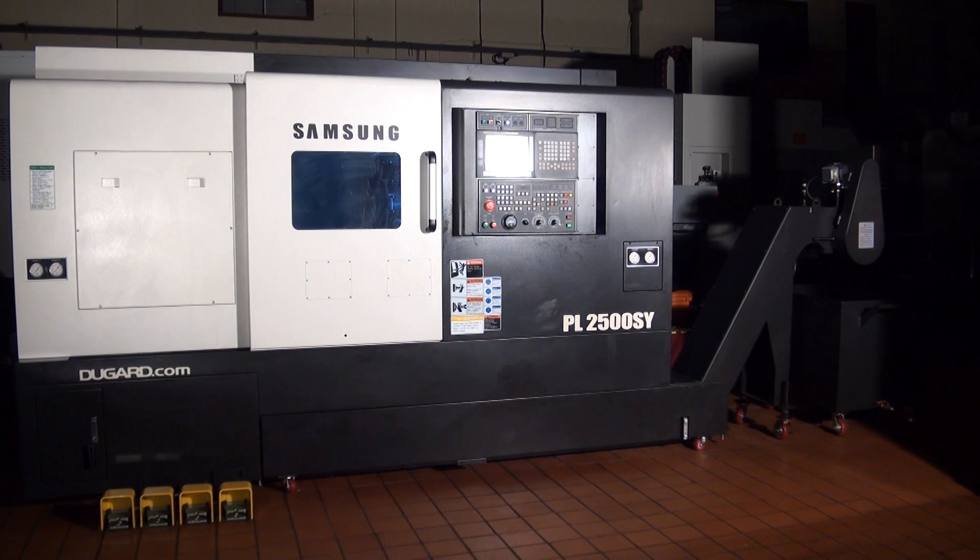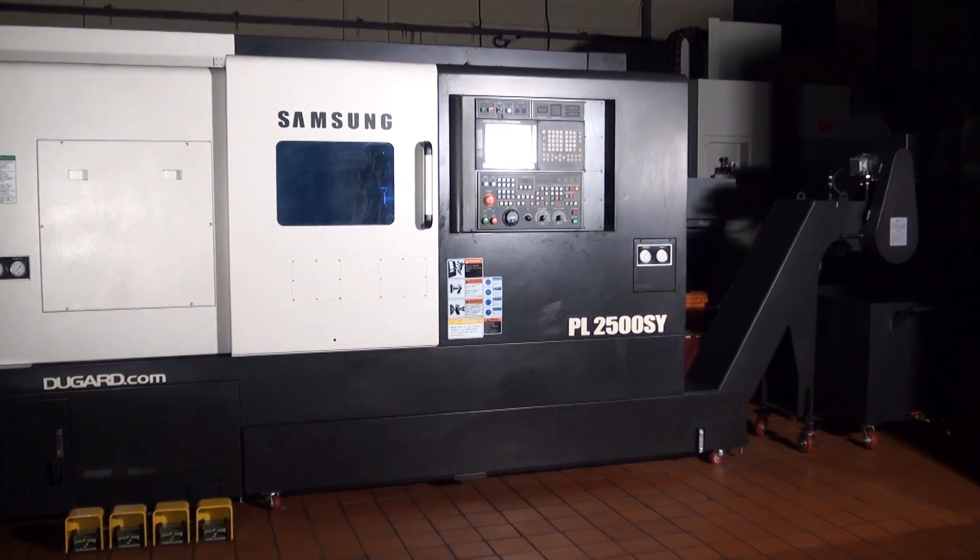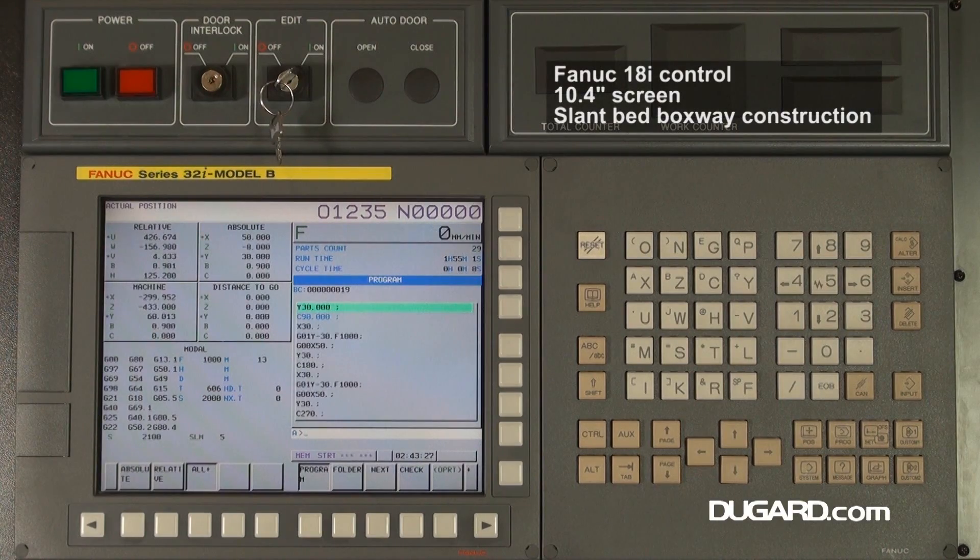The Samsung PL2500SY is a CNC lathe with sub-spindle, Y-axis and C-axis. The standard machine has a FANUC 18i control.